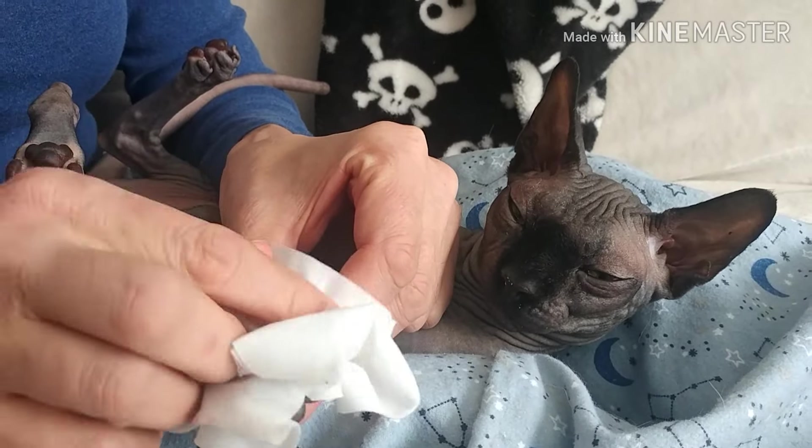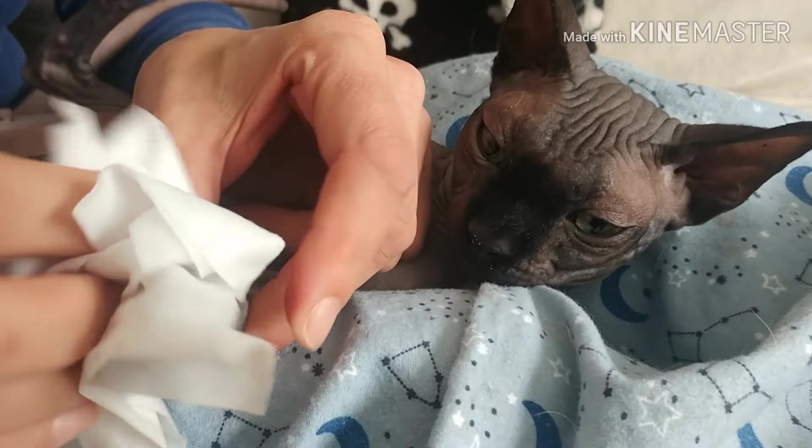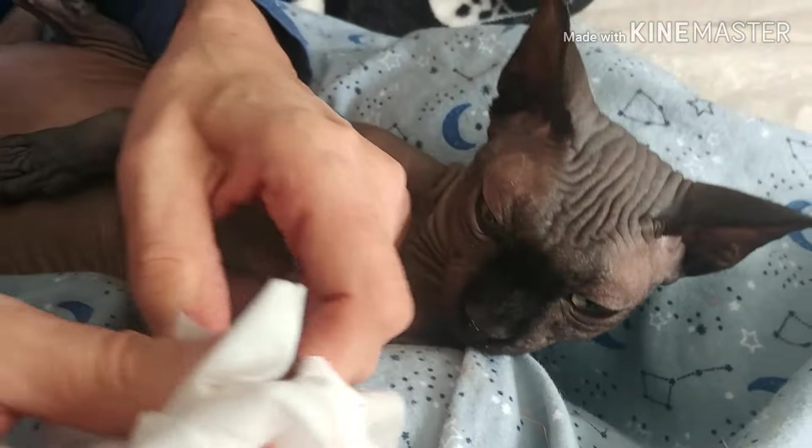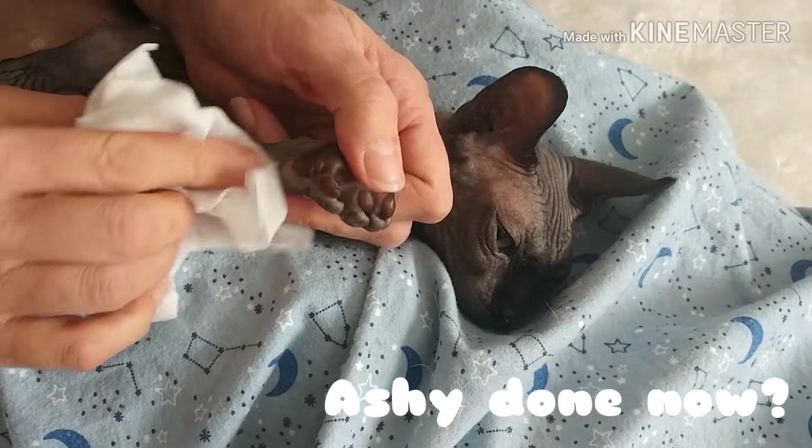And the last one. I do this once a week. When he was smaller, I'd do it more often — every day, every other day — just to get him used to being groomed. And then we wipe the paw.